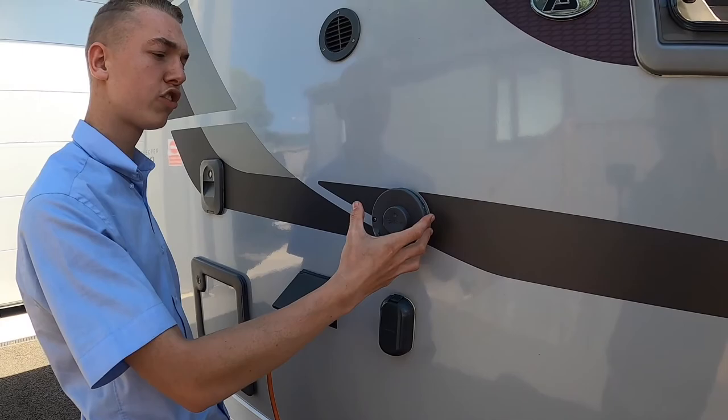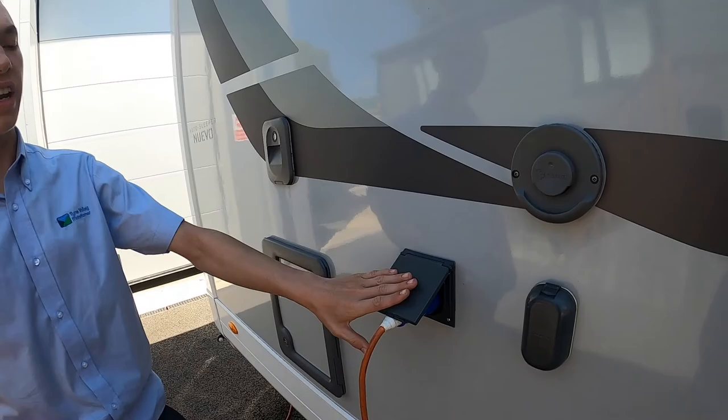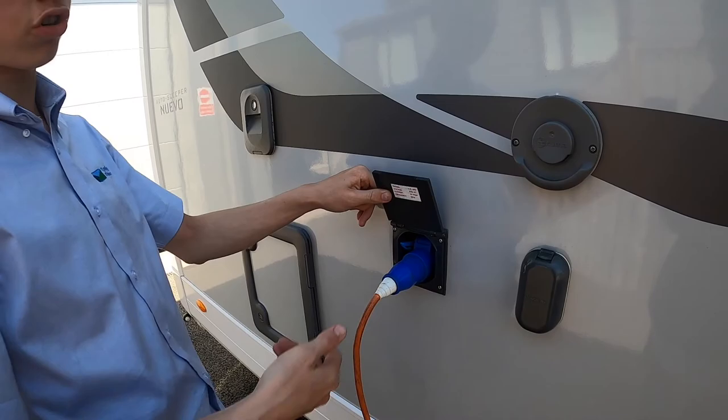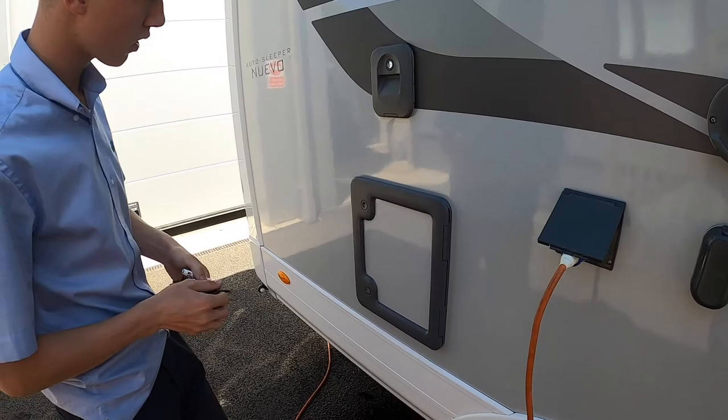You've got your vent for your Truma heating, so just make sure this is left obstruction free — it allows the exhaust from the heater and water heater out. Next to it you've got your hook-up point. Get your hook-up lead, lift the flap, push it on. Always hook the vehicle up first and then the site, as you wouldn't want an electric shock. To unhook, press the blue lever down and pull the hook-up lead out.